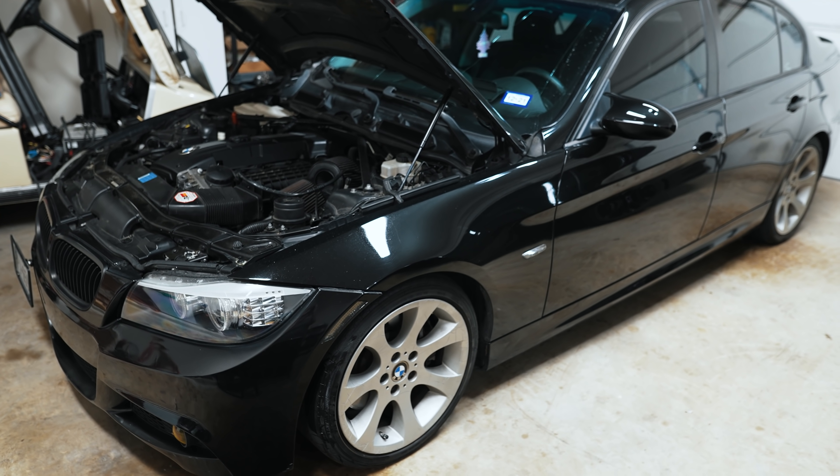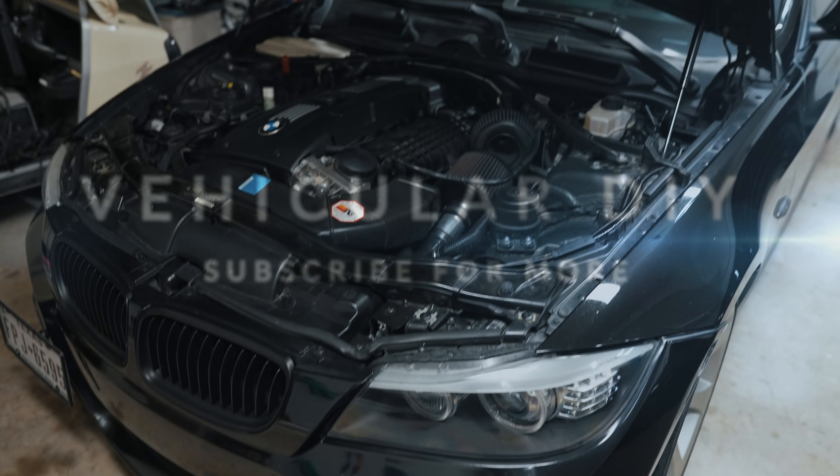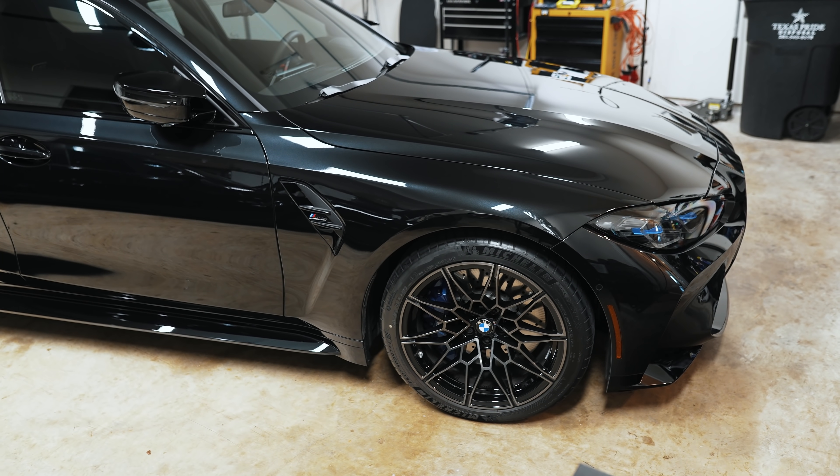Hey guys, thanks for tuning in. Today we're going to attempt to make the brakes on this car feel more like the brakes on this car. If someone were to ask me what's the biggest difference I've noticed between this 335i and my new G80 M3, I would say it's the brake feel.